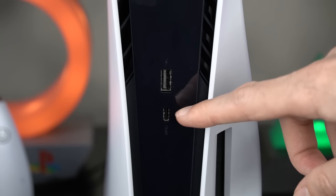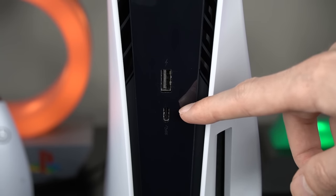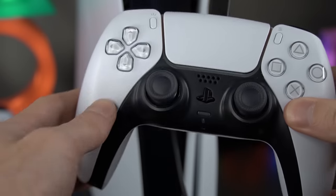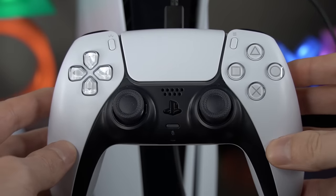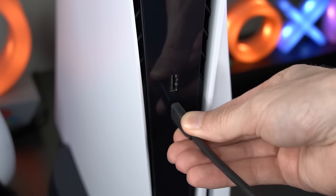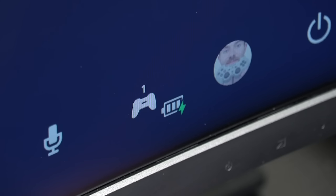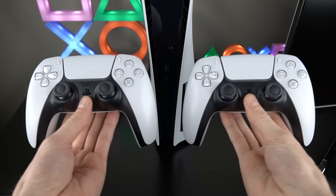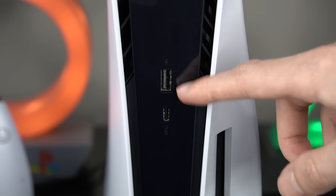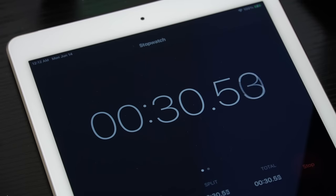In this video, I'm going to show you why you shouldn't use the PS5's USB Type-C port for charging your PlayStation 5 controller. While it is true that you can use any USB port on the PS5 to charge your DualSense controller, many users claim that if you use the USB Type-C port, your controller will actually charge faster. So I decided to test this myself by taking two completely dead DualSense controllers, charging one on USB-A and one on USB-C, and then timing the results.